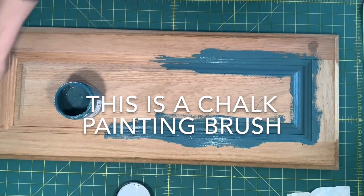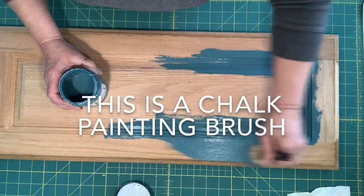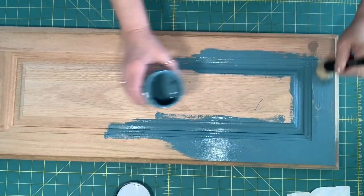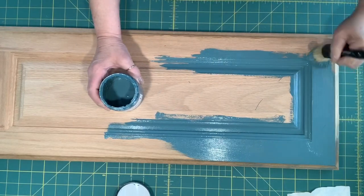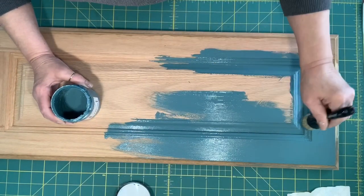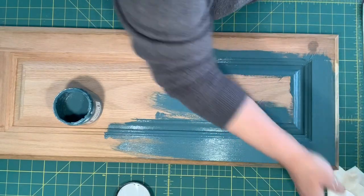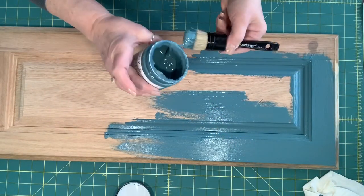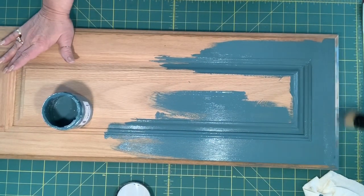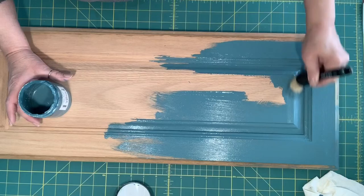I'm going to switch to my bigger brush. I want you to take all your doors off and take off your hardware. Then you can paint the frames of your cabinet doors. There's no reason that you need to paint inside the cabinets — you're just going to paint the parts that people will see. The insides of your cabinets might be finished, but they're not finished like a piece of furniture. So don't put yourself through all of that — there's no need for it.